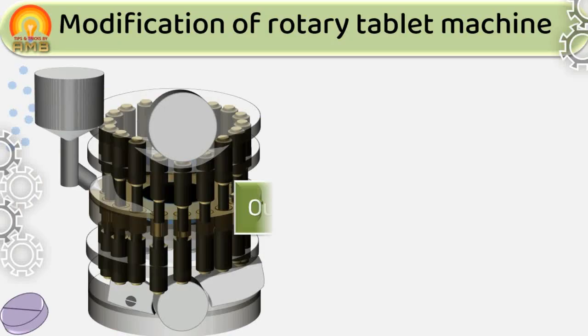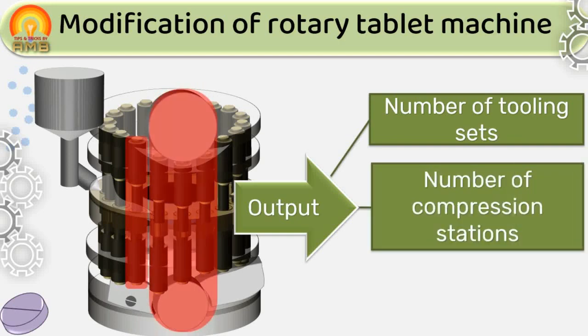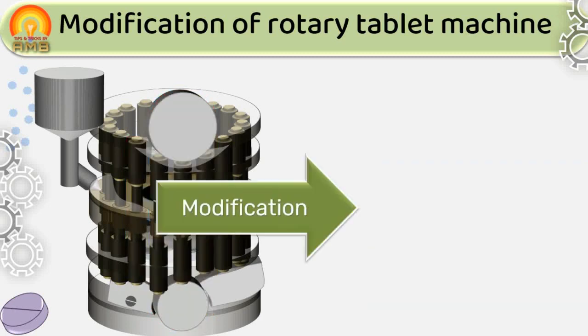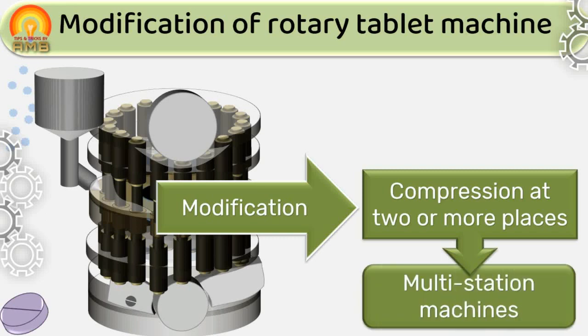The output from the rotary tablet machine depends on the number of tooling sets (dies and punch sets), the number of compression stations, and the rotational speed. To improve output, the machine has undergone modifications in all these areas. Some machines are designed so that in a single revolution of the rotating head, compression takes place at two or more places — these are called multi-station machines. Such machines have multiple compression rolls, hoppers, feed frames, and sets of cams, and produce two or more tablets per revolution by each punch.